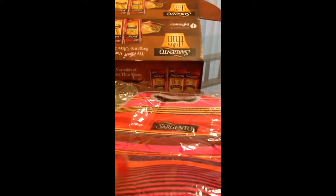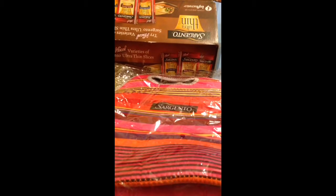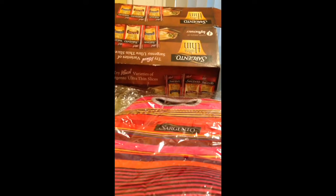I want to thank Influenster for giving me this, because I haven't gotten a box in a while. It's just great that they offered me to do this. For those of you who don't know what Influenster is, it's a website where you can go and try new products they'll send to you.